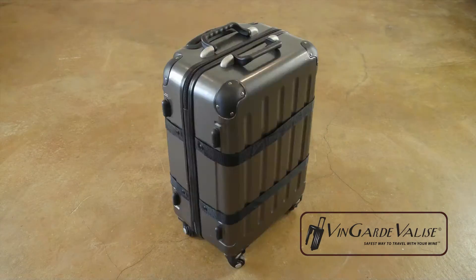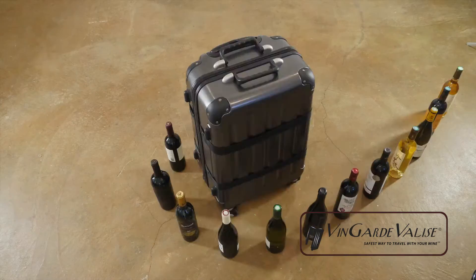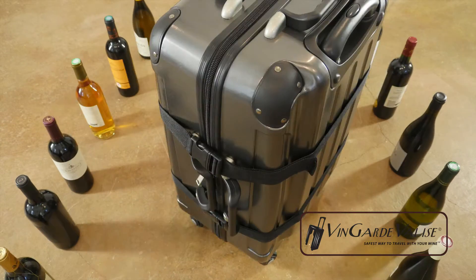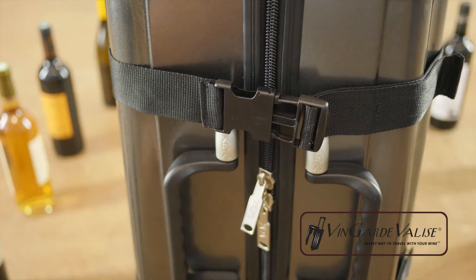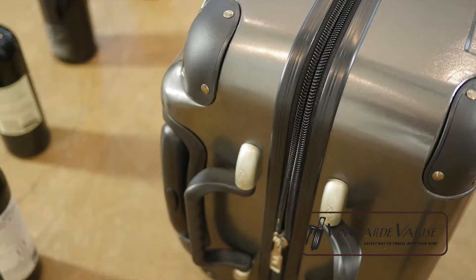Have you seen the Vingard Valise? It's a virtually indestructible case for carrying wine, consisting of 100% polycarbonate shell and dense closed-cell foam. A whole case of your precious wine can be transported safely wherever you go.